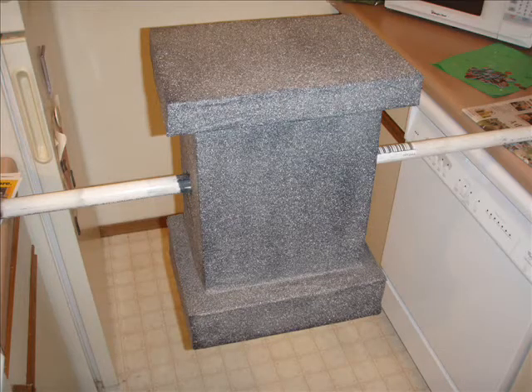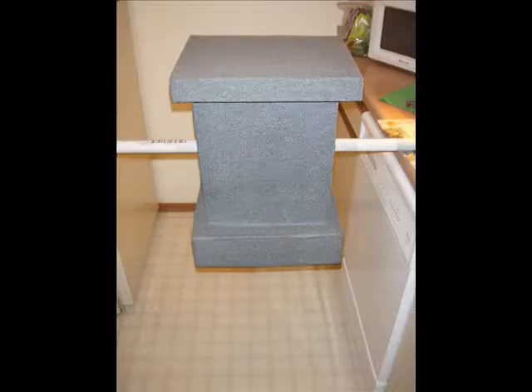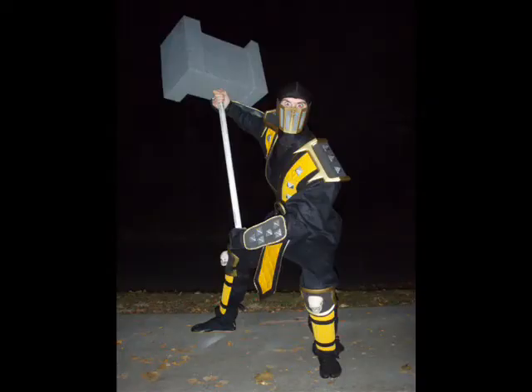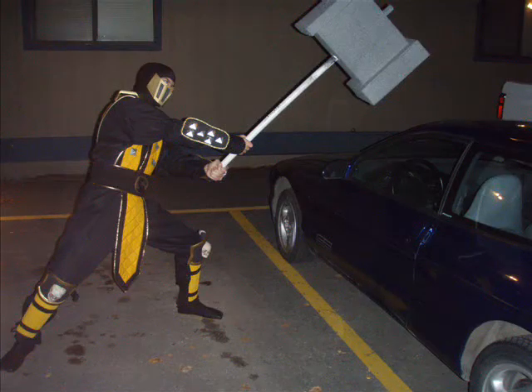Then we went with the stone paint that you can buy. It's a little bit more expensive, and it did take two or three cans altogether, but it made a really good look for the hammer after it dried. Then they left it out, and Scorpion ransacked our house and took the hammer, and then he proceeded to smash Brian's car with the hammer. So that was a fun night.